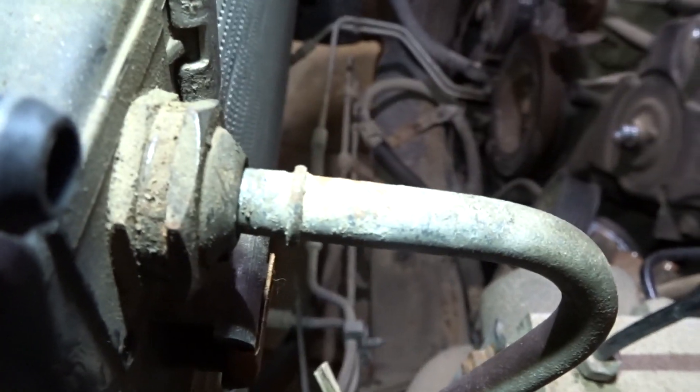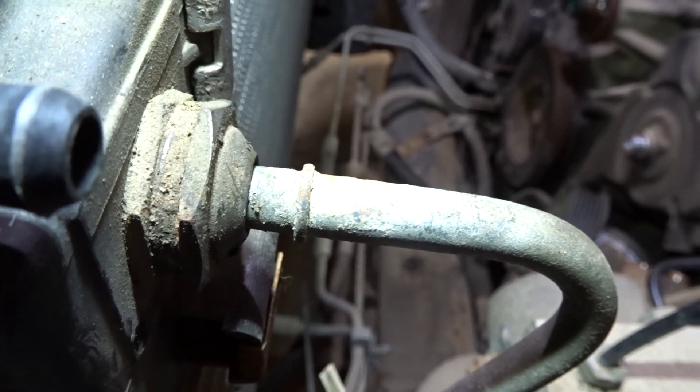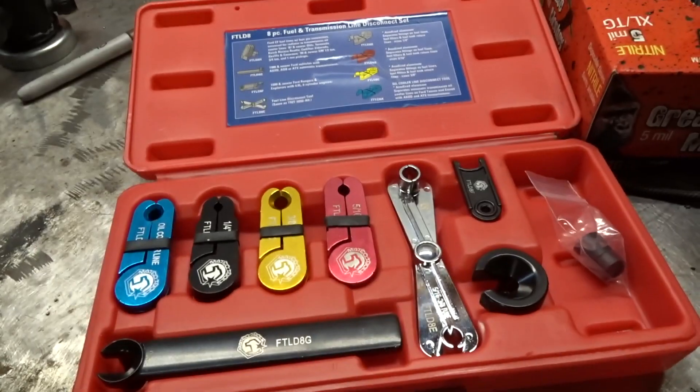Good day everybody, welcome to today's video. If you're watching this, there's probably a pretty good chance that you're trying to remove the radiator from an F-150 and you can't figure out how to remove the transmission lines. I'm going to show you right away — you probably have a connection much like this one.